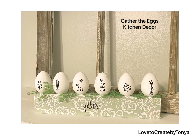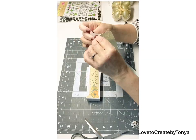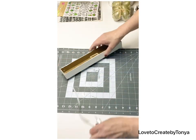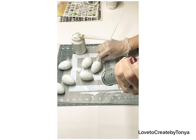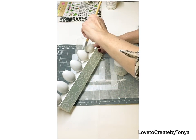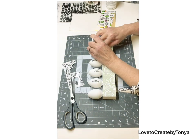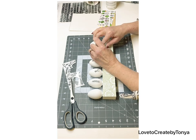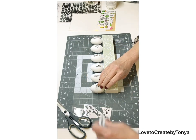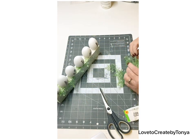For our last DIY, we're doing gather-the-eggs kitchen decor. I took a cardboard sign, painted it white, added light green and white contact paper, then painted some plastic eggs with Adirondack white. I used rub-on transfers with black and white floral stems on each egg and popped the word 'gather' on there — it made a really sweet piece of kitchen decor. If you're enjoying this type of decor, please leave that in the comments so I know to keep bringing you this style.